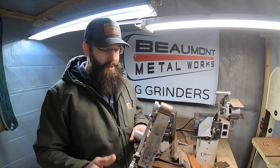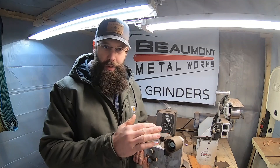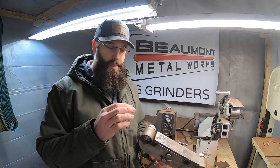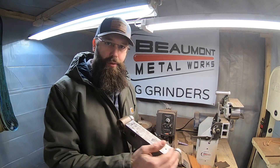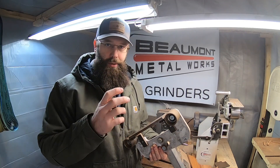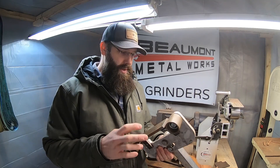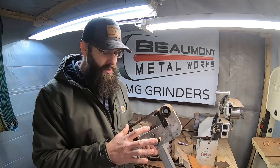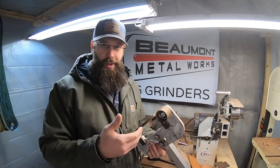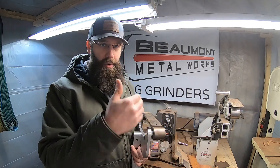I just recently got this new flat platen from Beaumont Metal Works and it comes as just a piece of steel. It's fine to use it like that, but there are a couple of reasons why a lot of guys like to put a glass plate over the top for the belt to actually run on. First of all, it's going to reduce the friction significantly, which of course reduces heat. You don't have this whole assembly heating up nearly as much, and if you're grinding knives like I do, it's going to reduce the overall heat at that blade — and that's particularly important when you're grinding an already heat-treated blade.